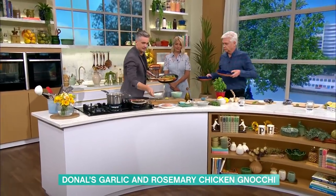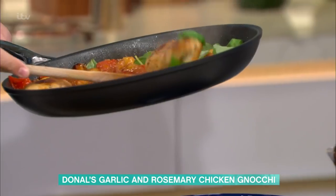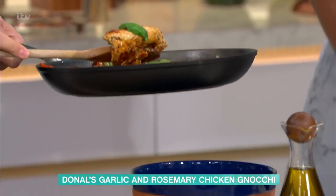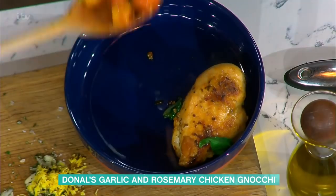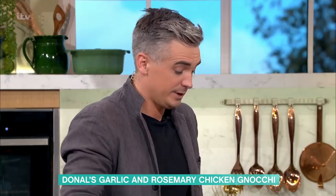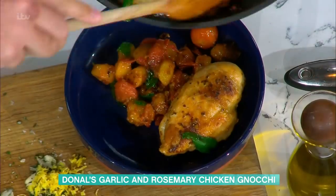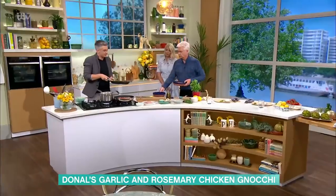Let's get our bowls over and serve this up. Absolutely gorgeous. Now, the great thing is that this is a one-pan dinner — you're bringing it straight to the table, minus the one you cooked the gnocchi in. But ultimately you've got something that can come straight to the table and keep everyone happy. Finishing touches — a little bit of pecorino cheese is what you're after here. Really, really simple.